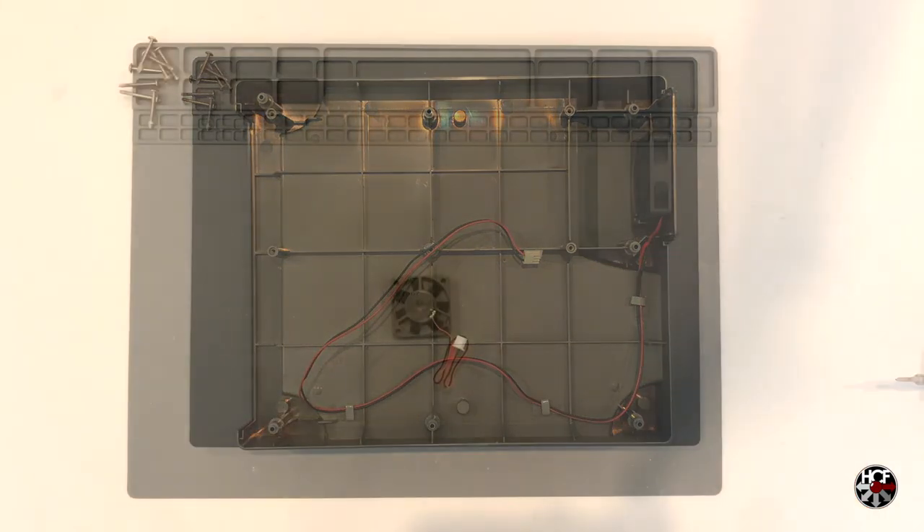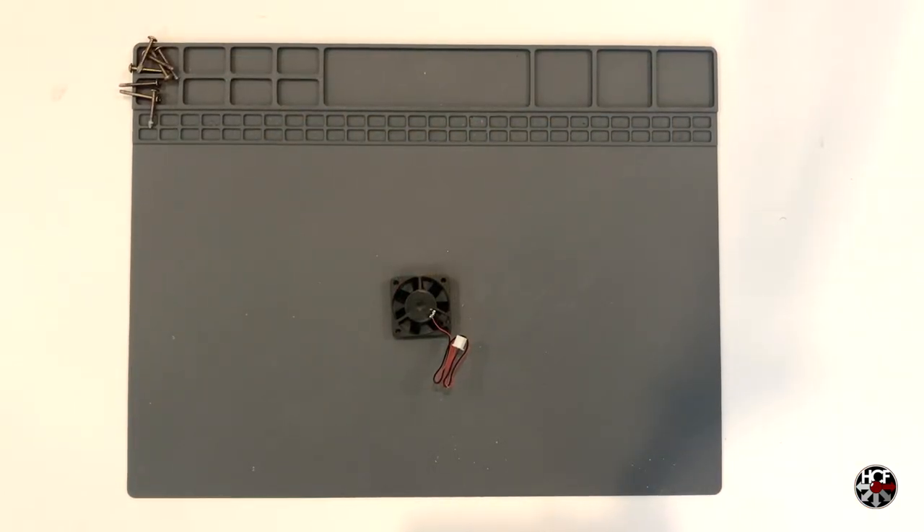Next, let's prepare the CPU fans. I'll be replacing the CPU fans with the Sunon KD0504PFB 40mm x 10mm 5V fans. Out of the box, these fans only have two wires — positive and negative — but they do have an open solder pad for a third sense wire, which we're going to use in just a moment.